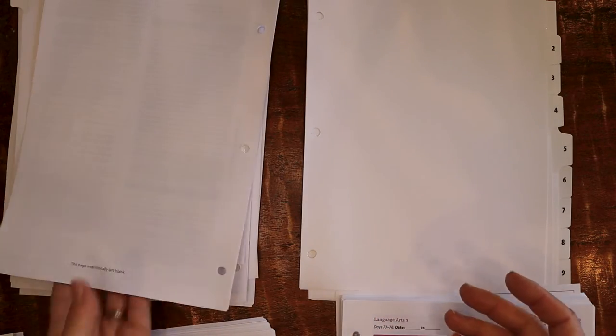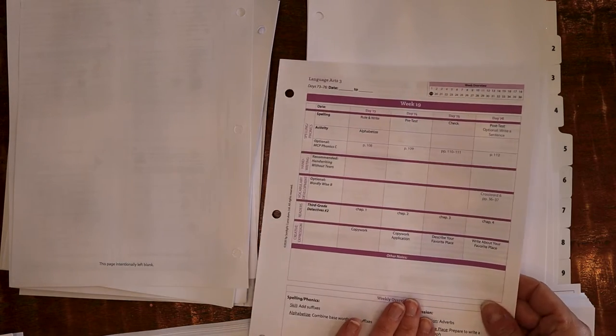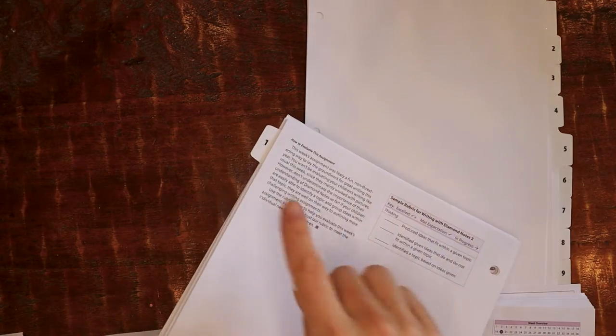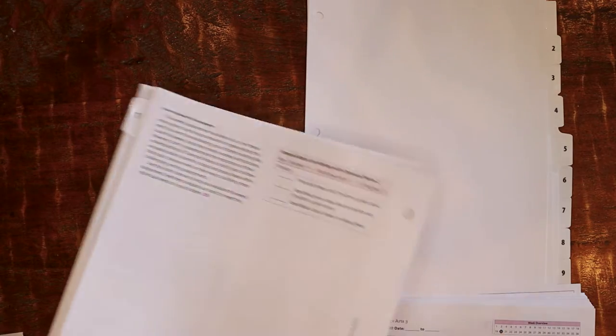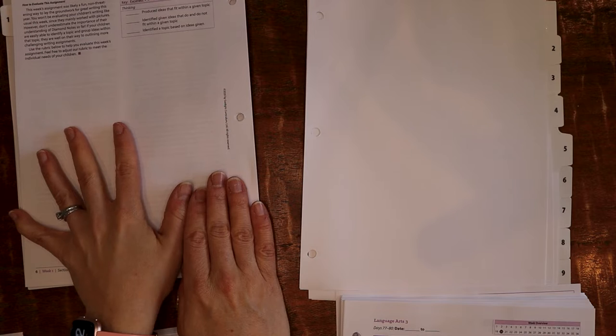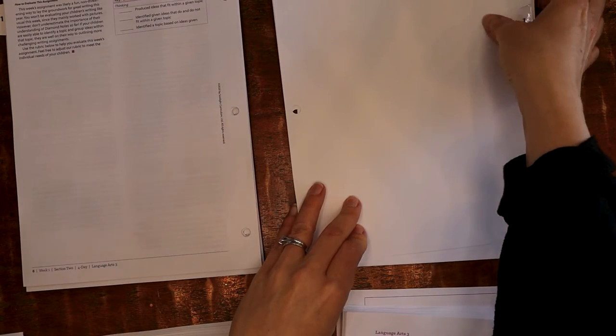To start loading, I grab week one from everything: week one from HBL, week one from Science — which also includes the answer key for the activity sheets — then Language Arts III week 19 for my son and week one for my daughter. That's all set behind the week one tab, so when I move content to my working binder, I just pull that one tab instead of going to four different instructor guides. That's really why I love these big binders.